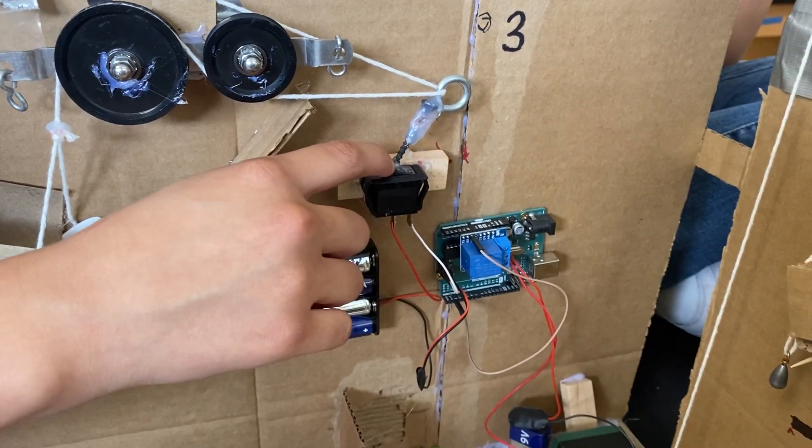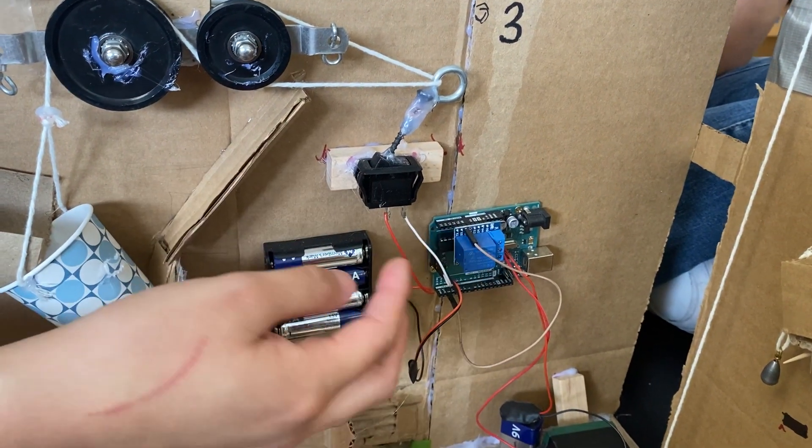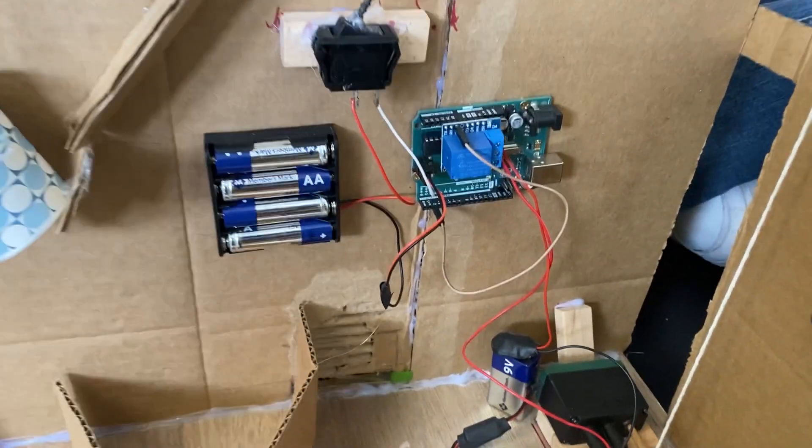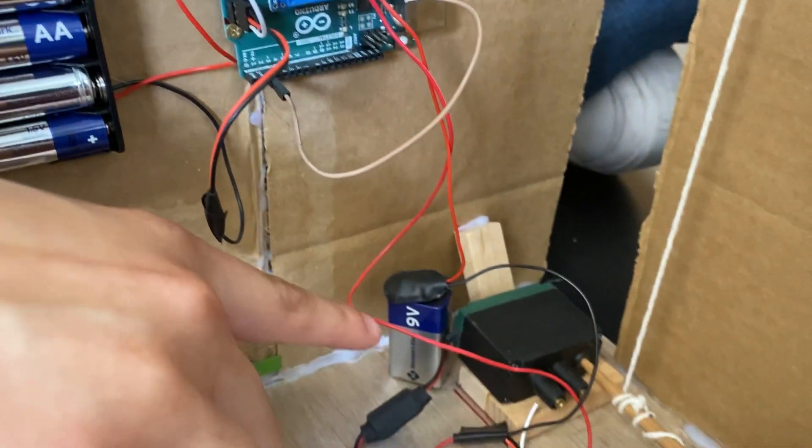Once this toggle switch is turned on, it leads to a 60-second delay Arduino, and after those 60 seconds, it turns on this motor on the bottom floor here.